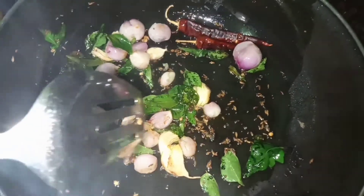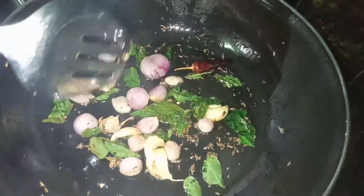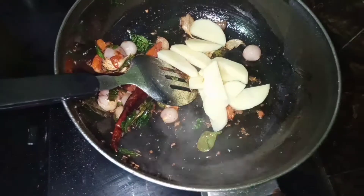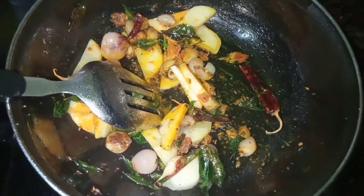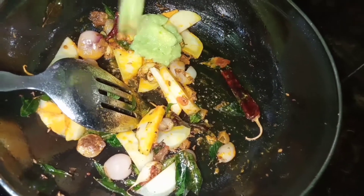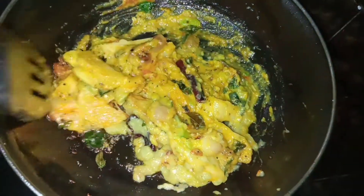Let the pan cook it. Let's put the mango in the middle.